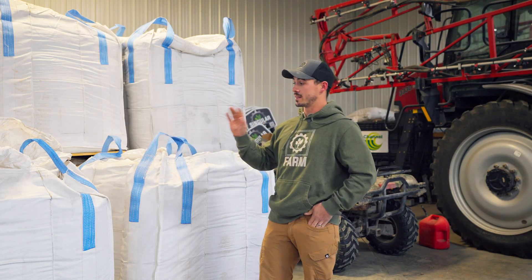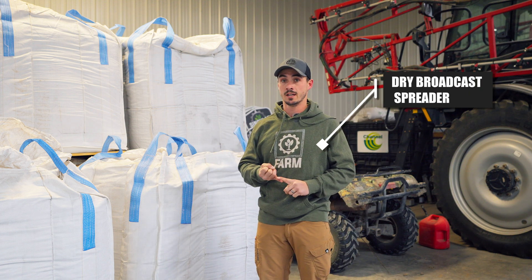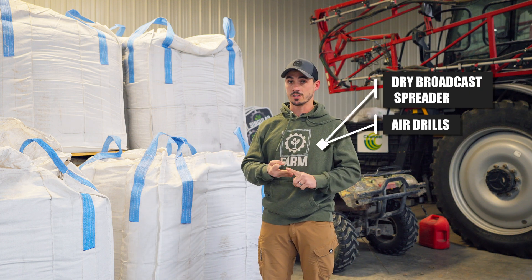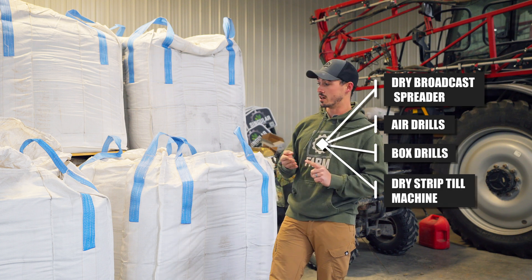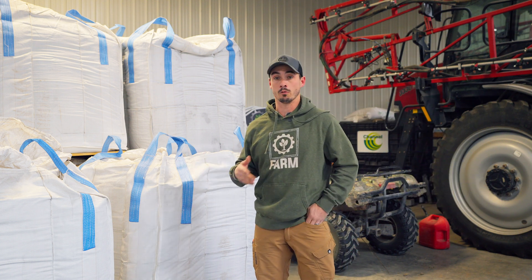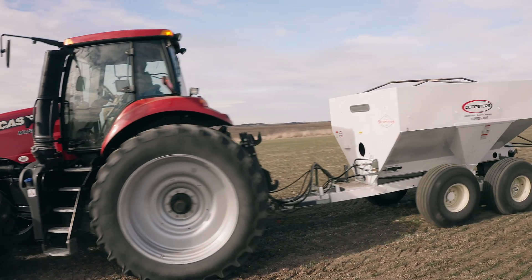Some methods we use to apply dry humate include dry broadcast spreaders, air drills, box drills, and dry strip-till machines. We've seen it done many different ways so far with great results. Today we are going to be throwing it out of a pull-type dry broadcast spreader.